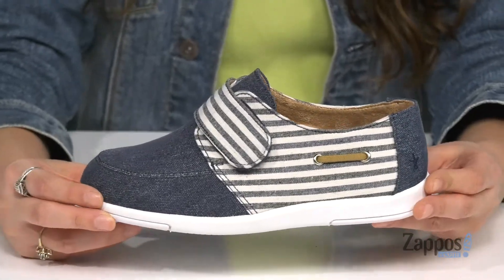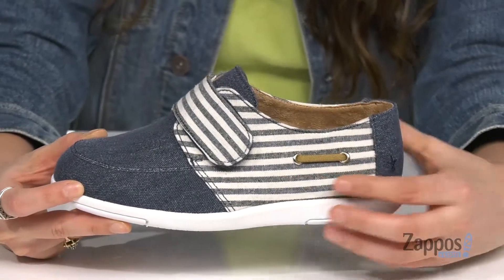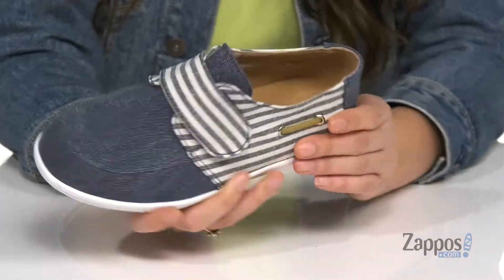Upgrade your kiddos' spring and summer style with these shoes. They're crafted with a canvas upper and they have these fun nautical stripes for some flare. Up front is a hook and loop closure strap to ensure a secure fit.